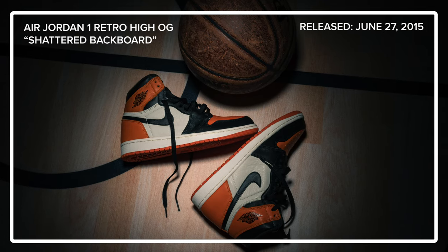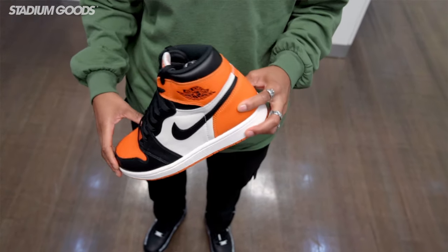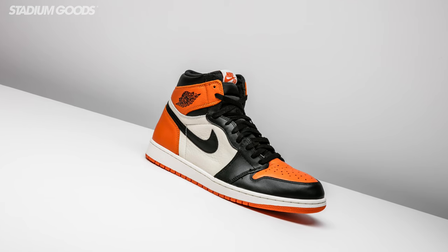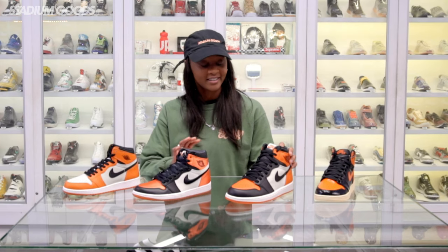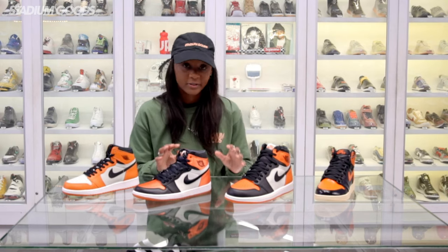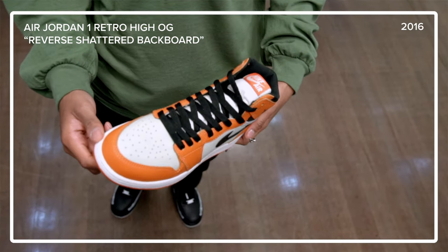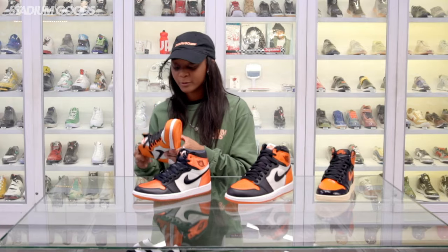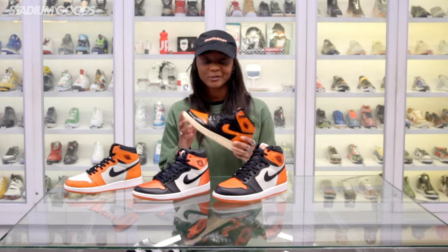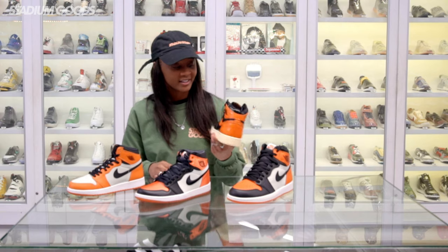The Shattered Backboard colorway was first introduced in 2015 in this all-leather shoe right here. Shattered Backboard actually got its nickname from a uniform that Jordan wore in 1985 during an Italy basketball game where he actually shattered the backboard from a crazy dunk. Since the 2015 release, Shattered Backboard came in a few more colorways and models. We got the Shattered Alternate right here — a little more white than black on this one — and we have the satin Shattered, which is my favorite. This is one of the most recent Jordan 1 releases, the Shattered Backboard 3.0.